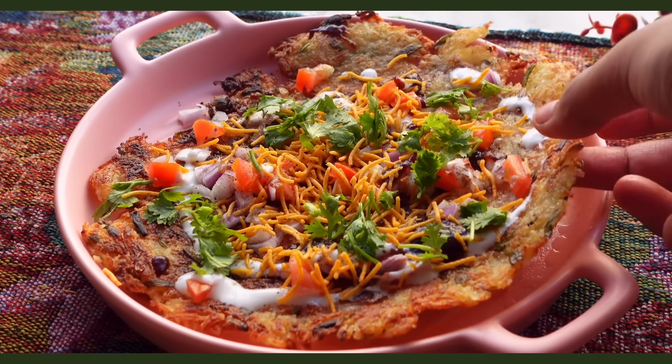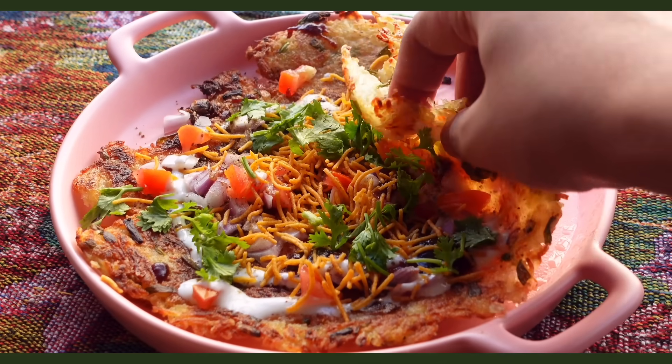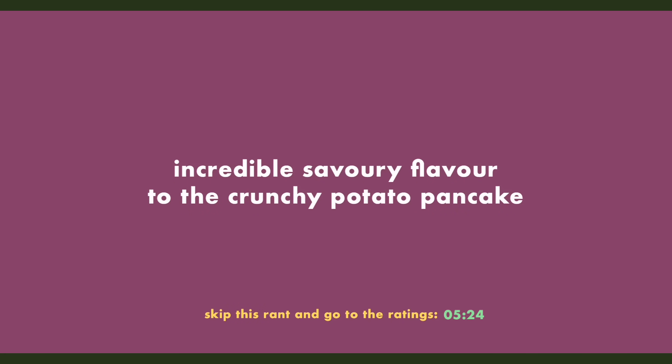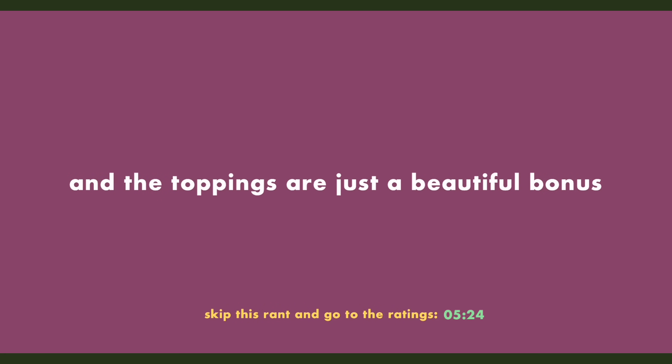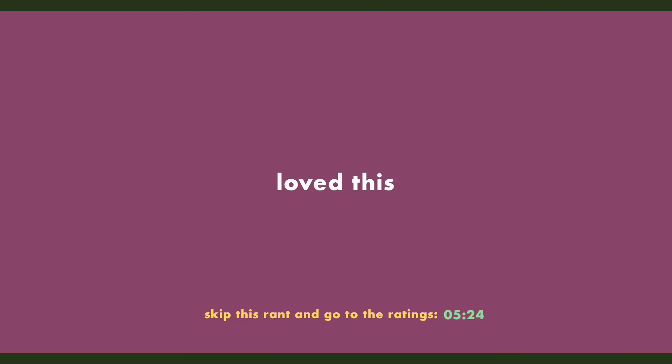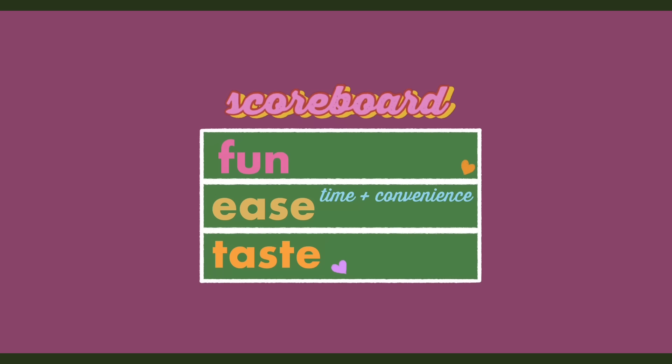When I first read this recipe, no offense, but my exact thought was: it's a thin hash brown situation and I don't even think the toppings are necessary. Listen, I was wrong. This is special and it is amazing — probably my favorite in this video. I love aloo chaat but I've never had one like this before. The spring onions add an incredible savory flavor to the crunchy potato pancake and the toppings are just a beautiful bonus. I loved this — 'like' is an understatement. I'll give this a 9.5 for creativity, 7 for ease since it takes time, and 10 for taste, obviously.